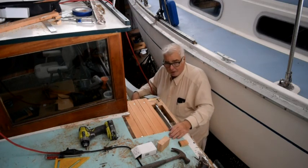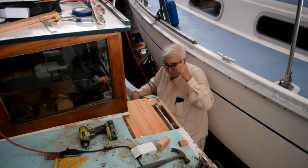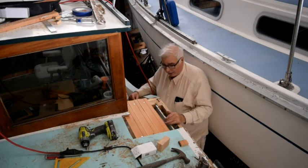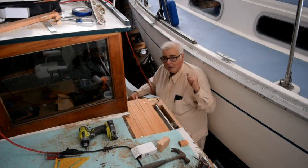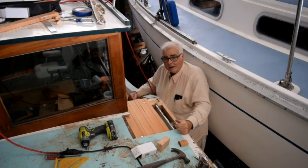That wraps up what we are doing today. I have to wait until tomorrow to put this last piece on because I have to trim it after the epoxy kicks. It took a fair amount of prep to get to this point but I am closing the hole up. If you enjoyed this, give me a thumbs up and don't forget to subscribe to my channel. Click that notification bell so you'll get a notification when my next video is posted. Thanks again for watching.